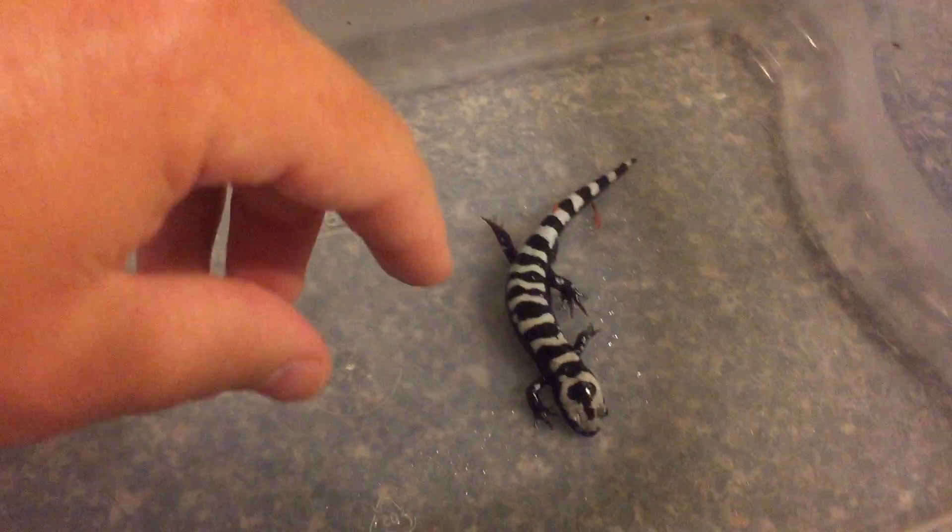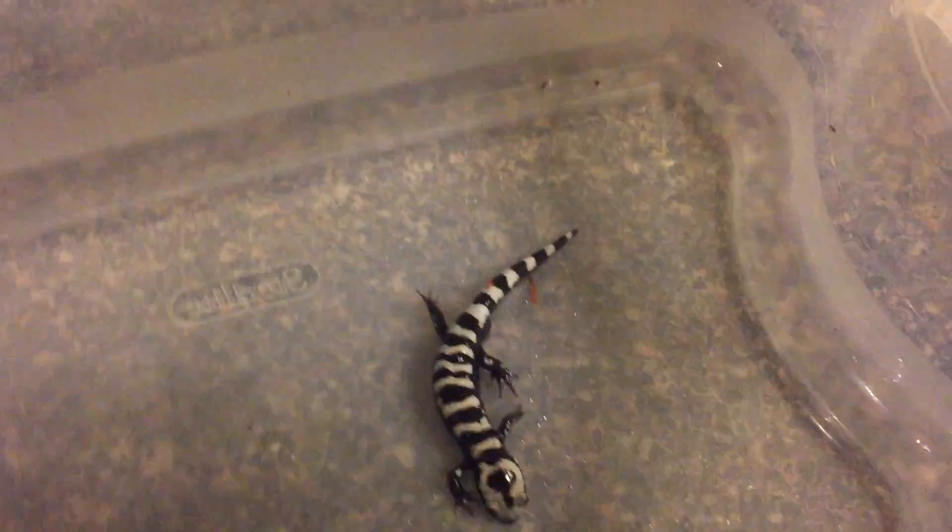They're really cool animals to go out and find and bring in during the wintertime, just to observe and learn a little bit about their natural history. I'm going to show you a quick video on setting up a container to keep one of these guys, a little bit about how to take care of them and how to feed them.